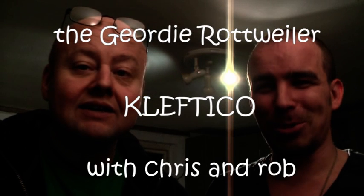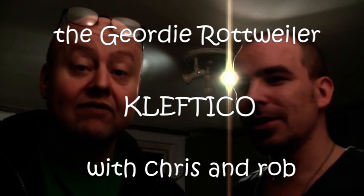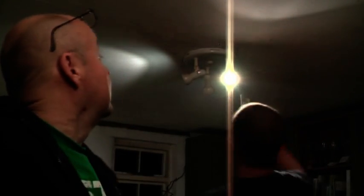Hello, I'm Rob and I'm Chris and today we're going to teach you how to make lamb kleftiko — and this time without a light shining in the background.